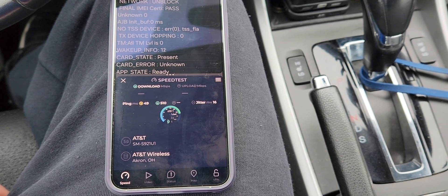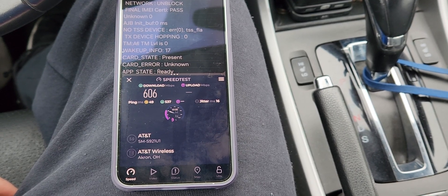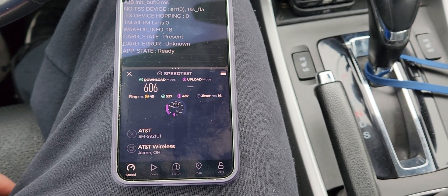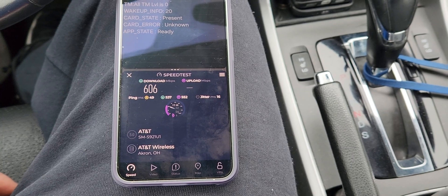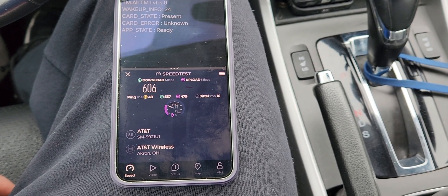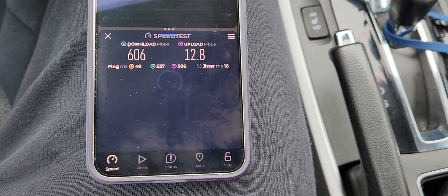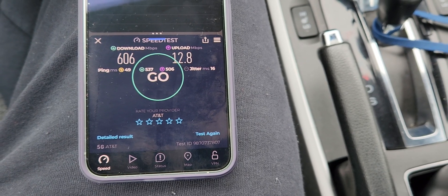I see a really good range. I am seeing some occasional 1,000-plus Mbps for AT&T. It's not really common, but I do see it from time to time — there are some really well-optimized sites with low usage. 606 down, 12.8 up.